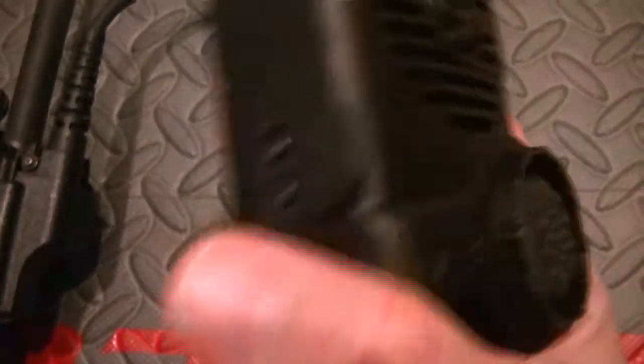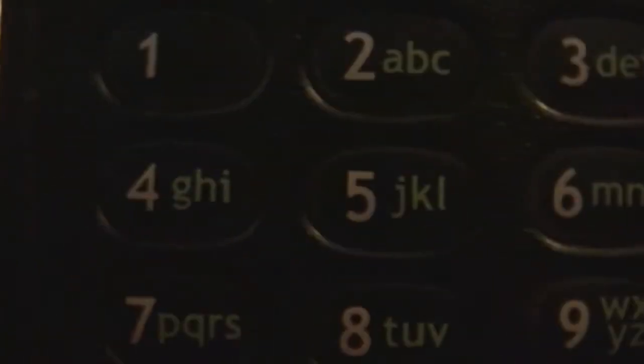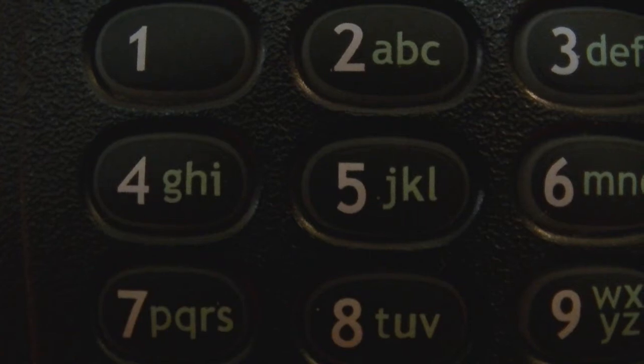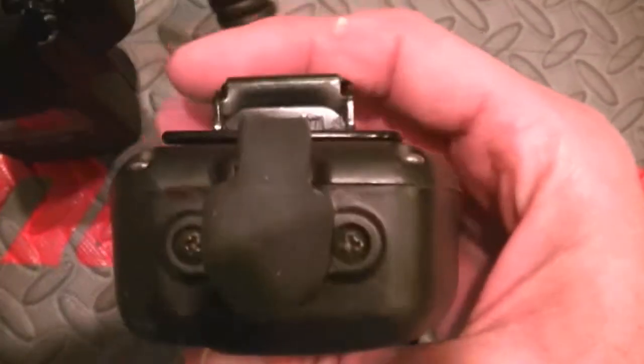MSA makes them, and everything's weatherproofed. This mic works fine — it's just an incredible microphone. I've got a couple things to show you. There are very incredible microphone systems; I've just never seen anything so military. If you want something heavy duty, this is mainly for fire applications and actually industrial applications too.